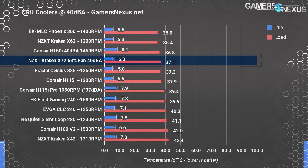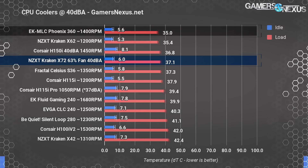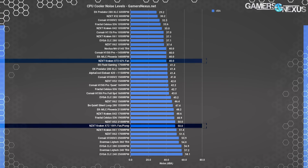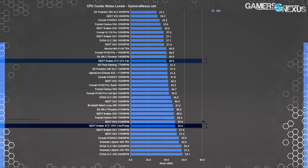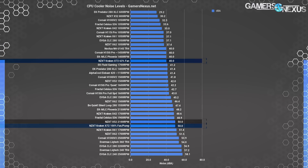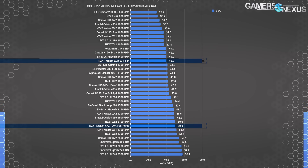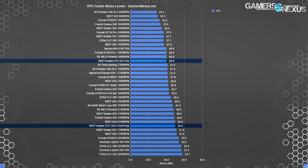The X72's performance is about in line with other high-end coolers. It's outdone at noise-normalized performance by the EK MLC Phoenix 360, but that's a very expensive semi-open loop solution. For noise levels, the stock X72 with full fan and pump speeds measures at 50 dBA. At 63% fan speed it hits 40 dBA. The silent pump setting doesn't do much to reduce noise, but we had no issues with pump whine on this unit — some Asetek pumps can be whiny but this one performed well.